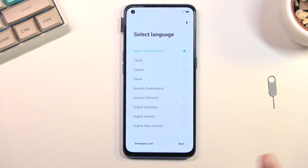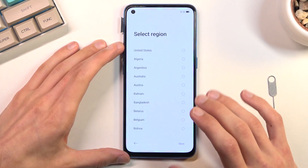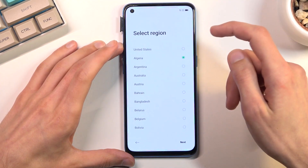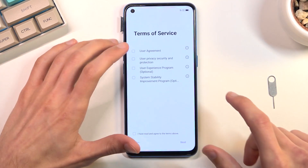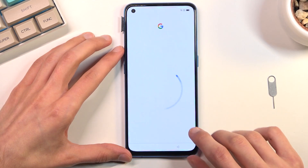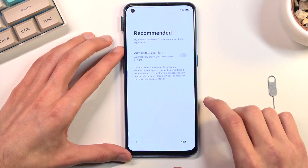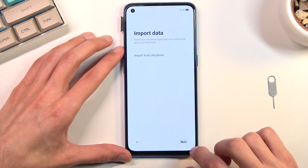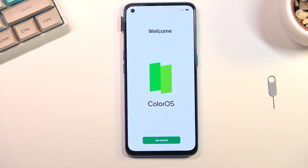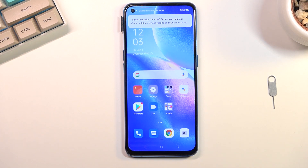The process is now finished and we can go through the setup of this phone. I'll be skipping as much as I can just to save a little bit of time. As you can see the process finished and the device is now fully unlocked.